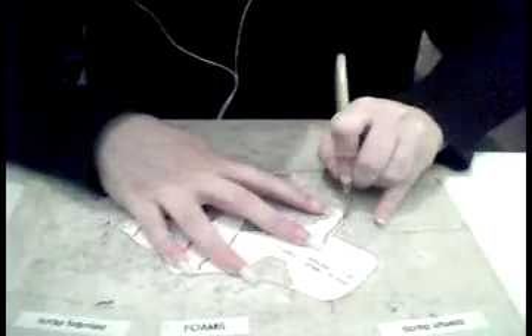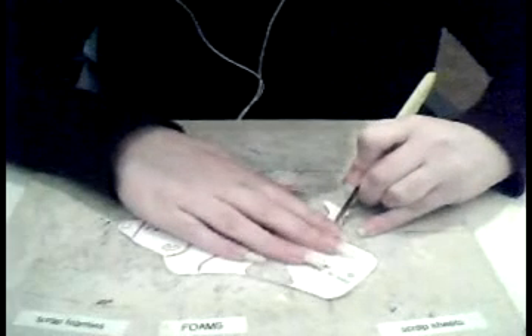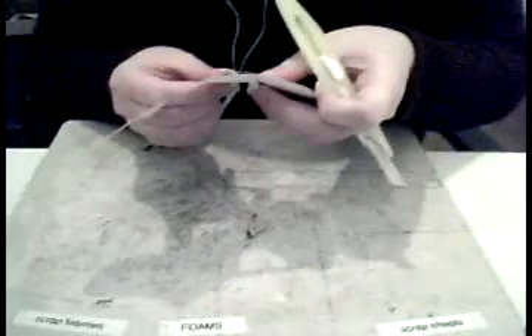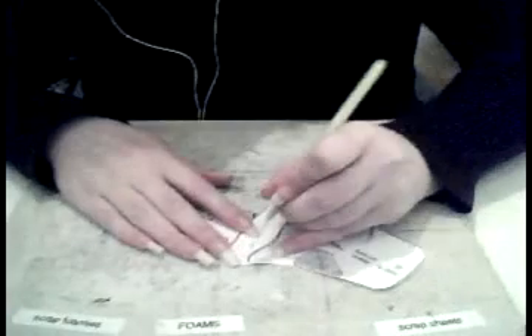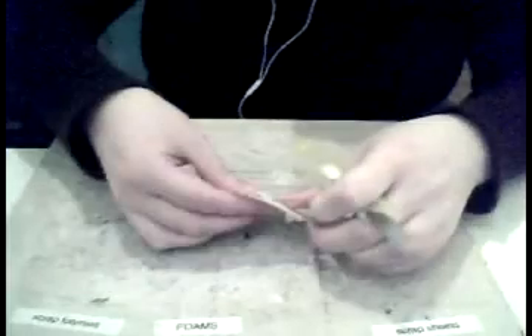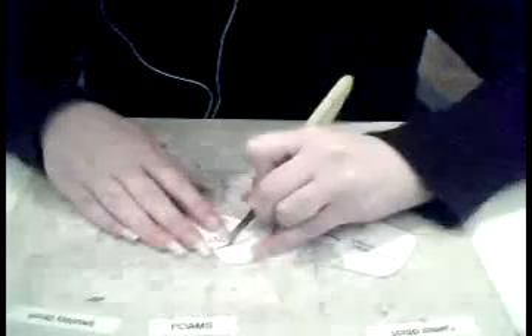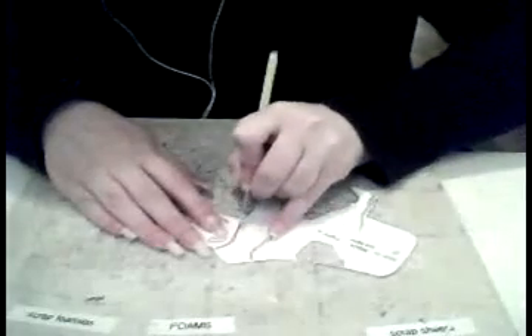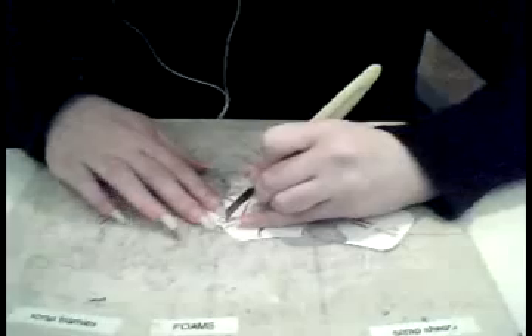I'm going to keep going with the legs. A nice little trick is to cut really slowly and just make sure you're not ripping the paper as well. Already you can see that it's giving a nice pattern to the dog.